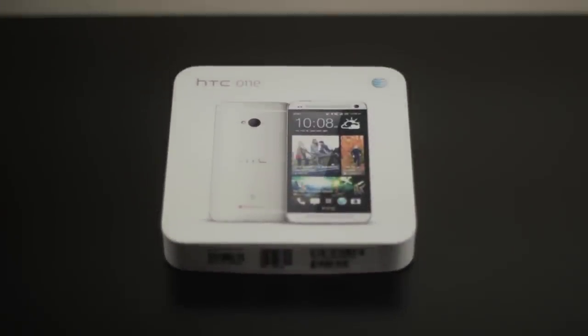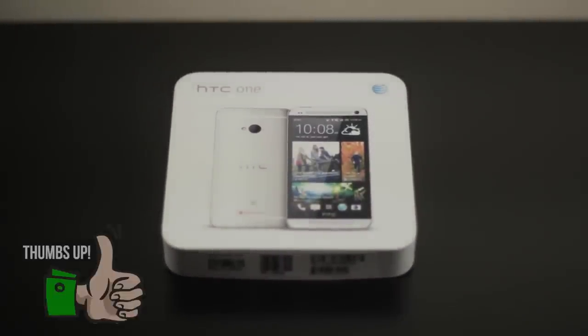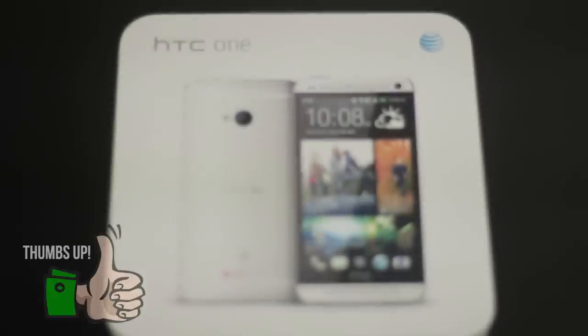Hey guys, BowHD here from HowToAndMore, and today I want to unbox and give you my first impressions of the HTC One, which is one of the most anticipated smartphones of 2013.